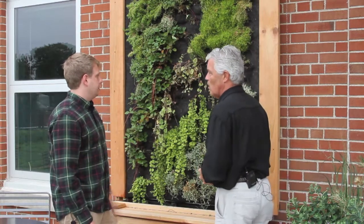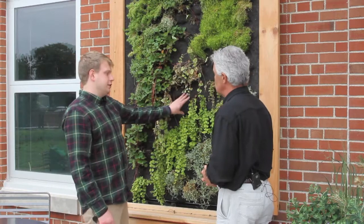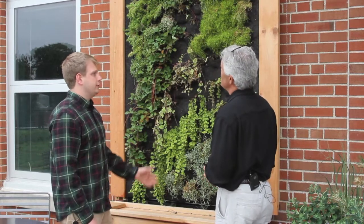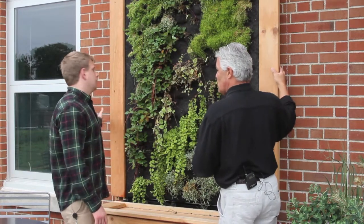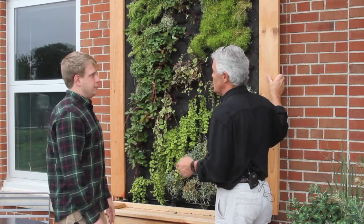It's actually fairly simple. All you really need is a waterproof barrier behind the felt and then something to mount it to the wall. We actually use an aluminum frame for more structural support, but you could use two by fours — just make sure it's secure. The cedar on the outside is just really to frame it in. You wouldn't need this frame; we just did it to look better, more aesthetic, to cover up the edges.